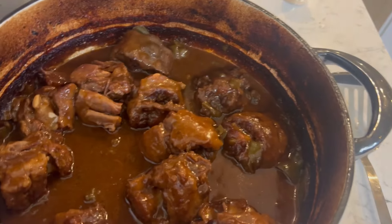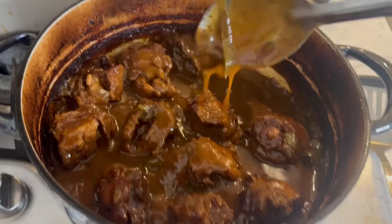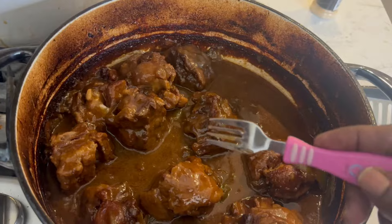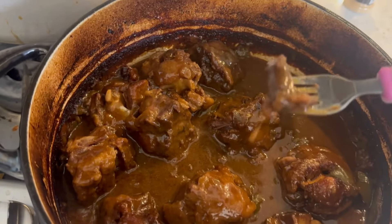Let's look at these oxtails — look at that gravy, look how thick that dark oxtail gravy is. You see that? I got the baby fork so we can check — oh, how smooth that meat came off! Let's taste it.